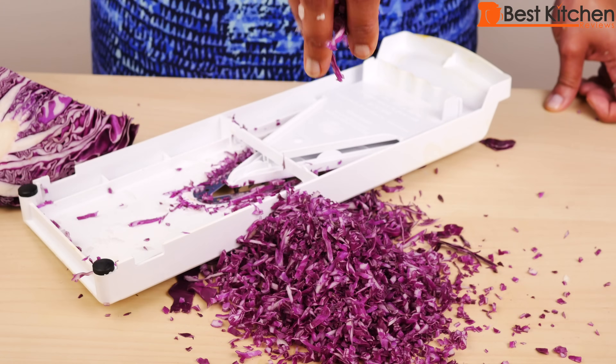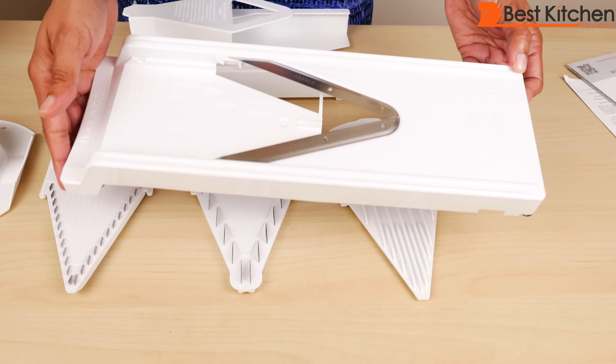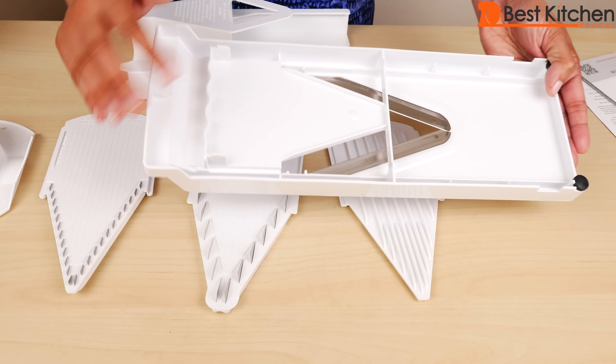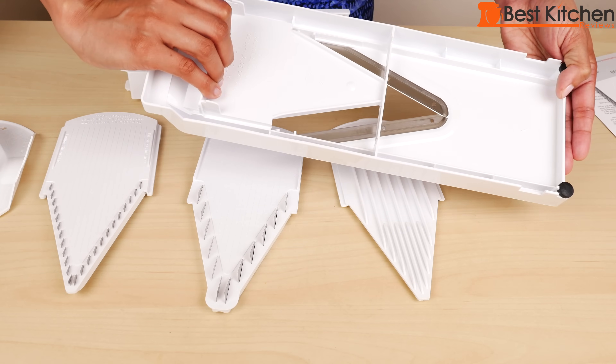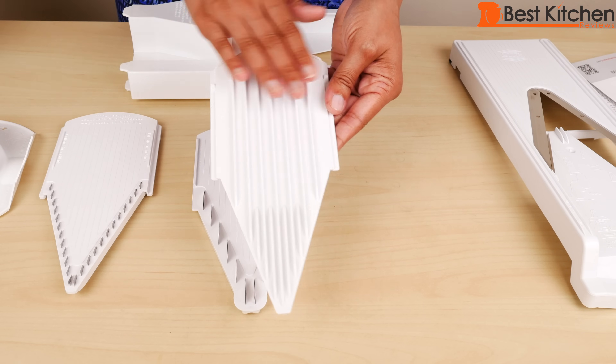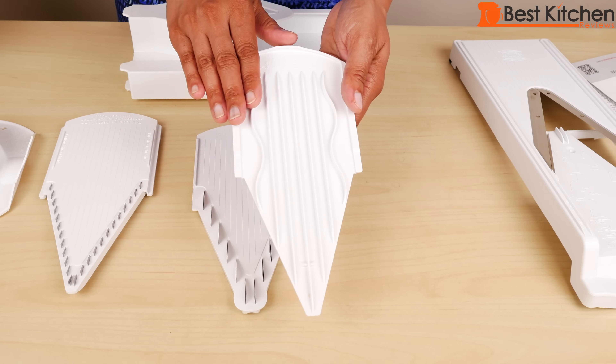Hi guys! Today I'm reviewing the Swissmar Borner V-Slicer Plus mandolin. It comes with this V-frame. The V-frame has no-slip rubber feet, and on the back it has a grip so it's easier to hold. This is the insert without a blade — one side is for thin slicing and the other side is for thick slicing.